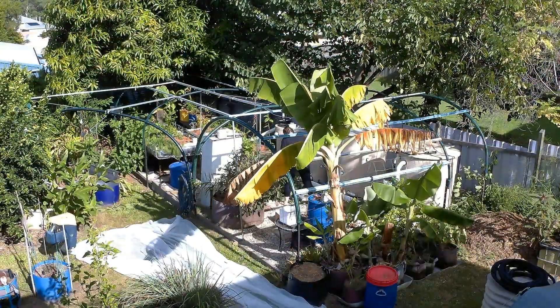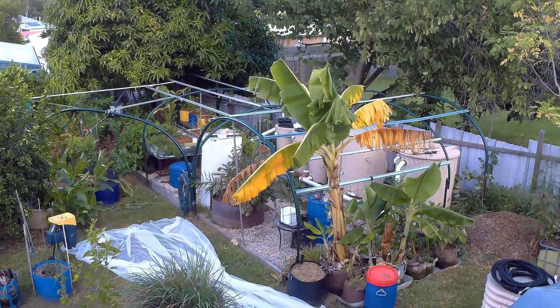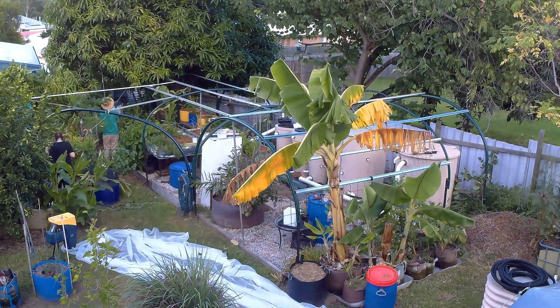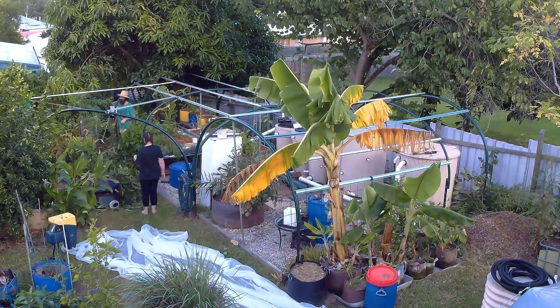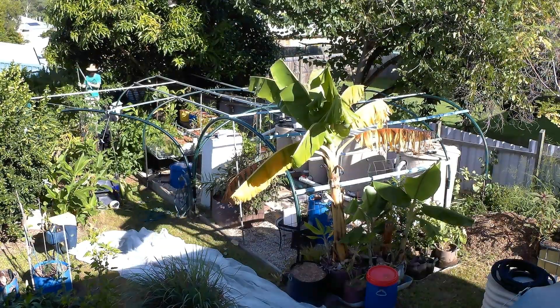The next job we did was trim a lot of the trees back. The neighbor's tree was blocking some of the afternoon sun from the system and our mango tree is blocking off a lot of the morning sun — I'll show you what I mean in a minute.